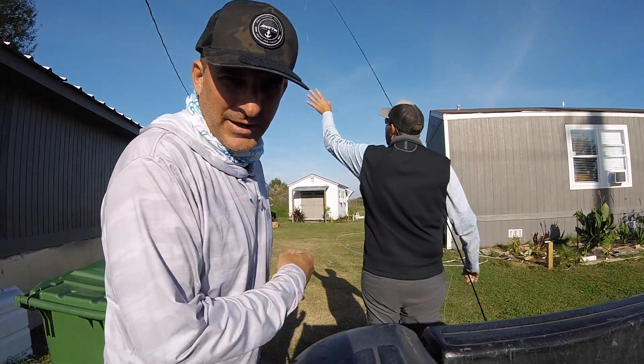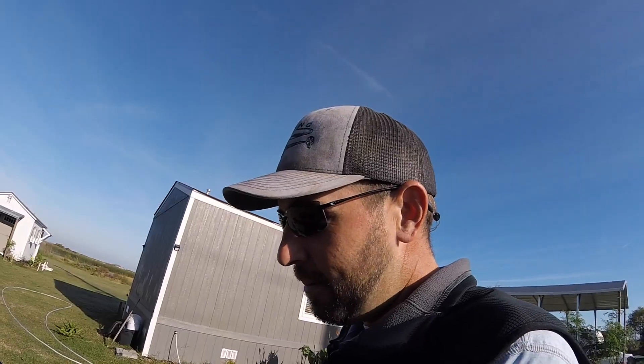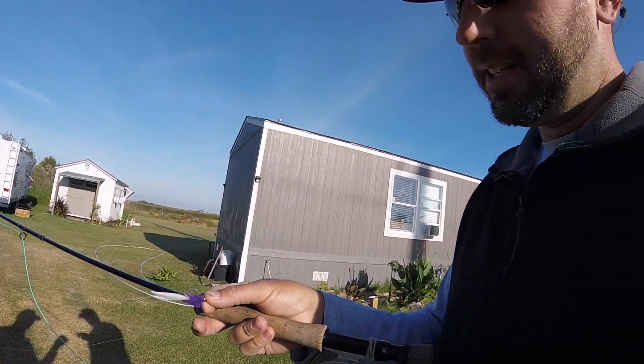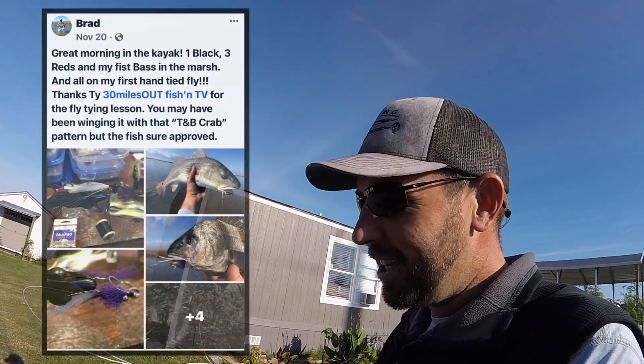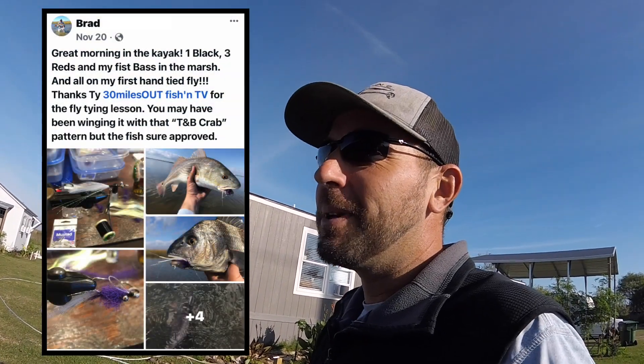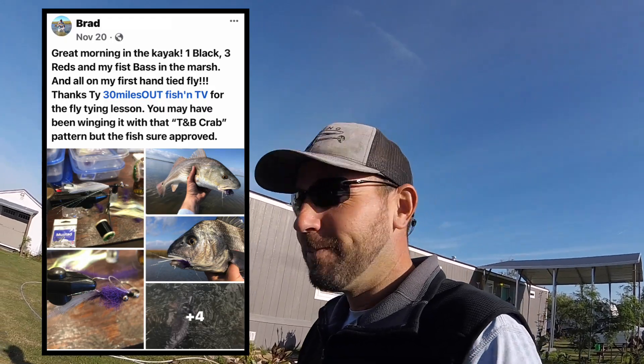Old Brad's been killing them behind the house here on the old fly rod. He's new to the game but he caught on quick. You caught a bunch of fish the other day. I took it out for the first time and I think I did three reds, a black, and a little bass out in the marsh all in about three hours, so it works.